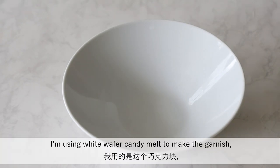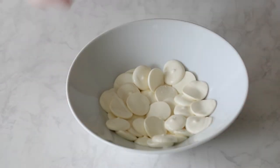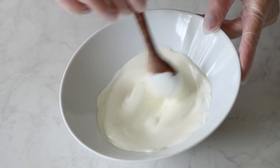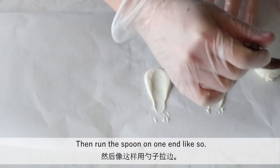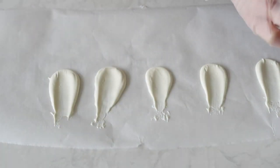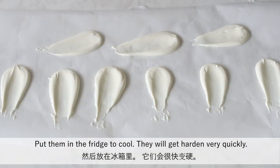I'm using white wafer candy melts to make the garnish because it's easy to handle. You can also use regular white chocolate or chocolate chips. Melt it in the microwave for about a minute. Once it's melted, spoon it on a piece of parchment paper, then run the spoon on the end like so. Put them in the fridge to cool — they will harden very quickly.